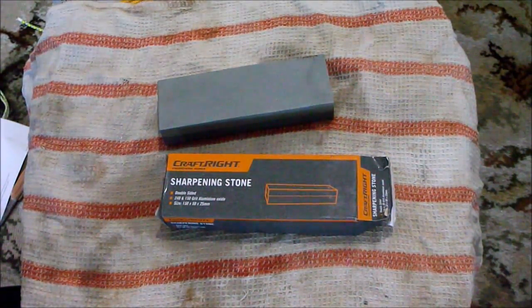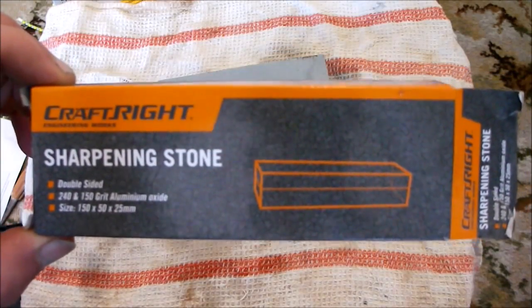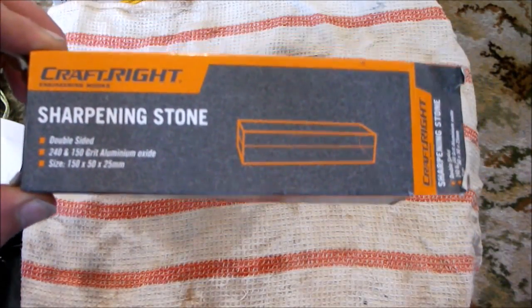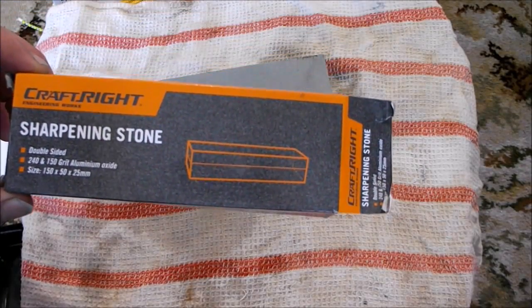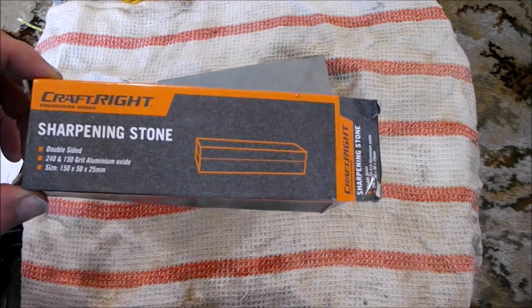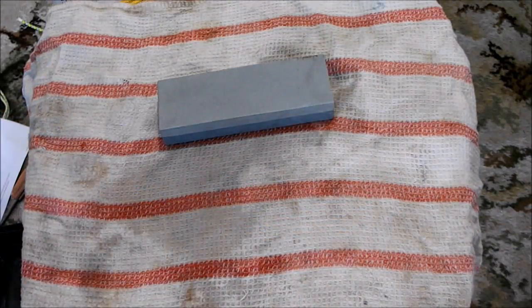Hey guys, how's it going? So I thought I'd make a little bit of a video about this craft right sharpening stone. I got this at Bunnings Warehouse for $4.50. For you guys overseas, if you're in America, Bunnings is kind of like Harbor Freight — a large hardware store.